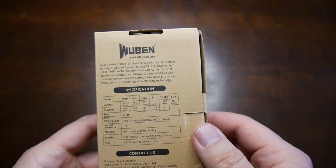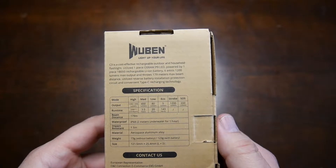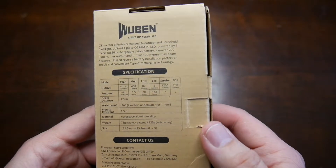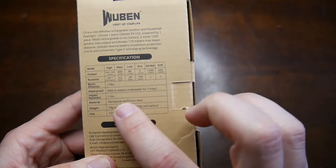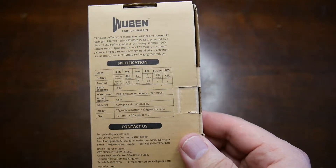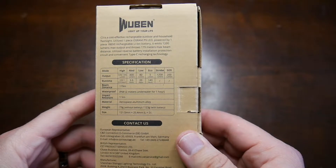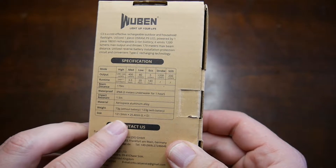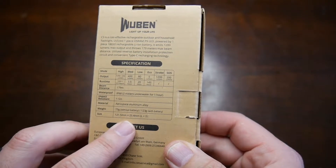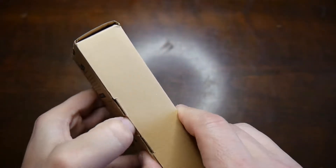Not bad. Two meter dry underwater IP68 waterproof rating. Impact resistance to one and a half meters, which is pretty standard. Aerospace aluminum alloy body. Weighs about 73 grams without battery, 123 with, and the size is about 121.5 millimeters by 25.4 millimeters. All right, let's get this thing unboxed.